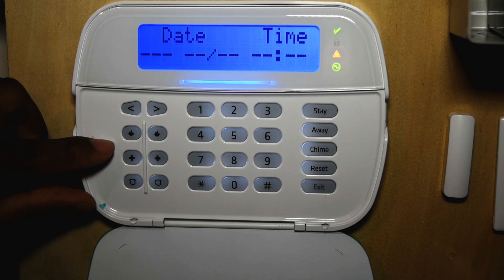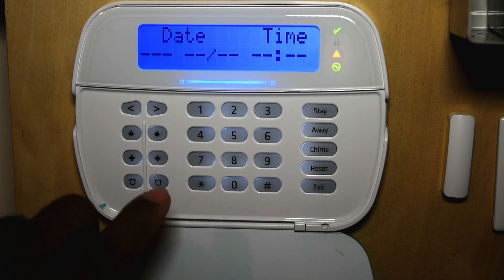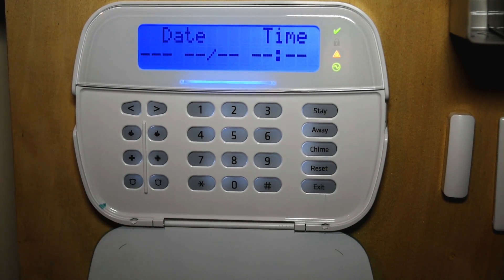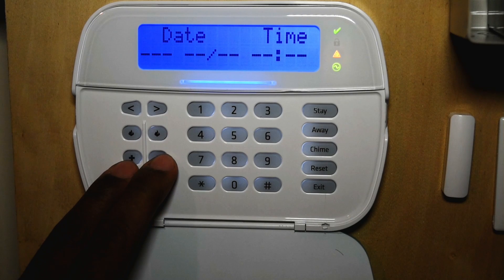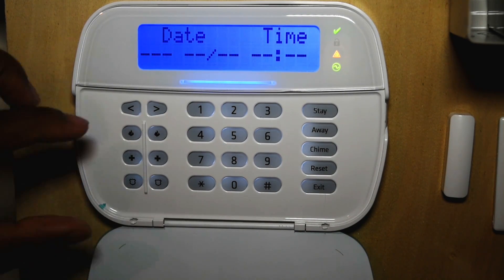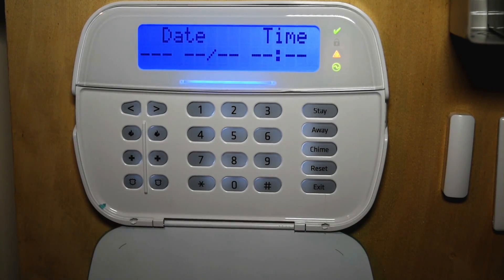Something they did differently on this panel is they separated the emergency buttons. Now you need two fingers to trip this button. If you want to set off a fire alarm, press and hold these two buttons and this will set off the system. To set off a medical alert, press and hold these two buttons. To set off a panic, press these two buttons. All these emergency buttons and your function keys require you to press and hold for two seconds to activate them.